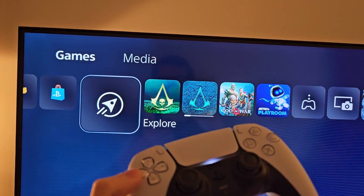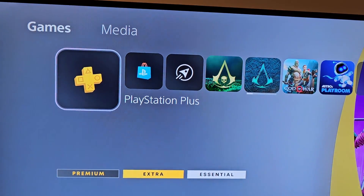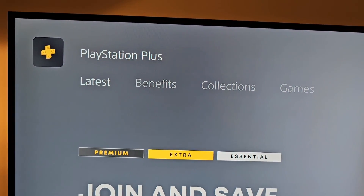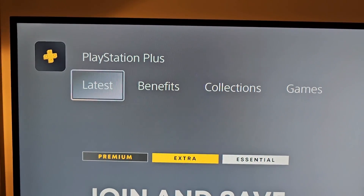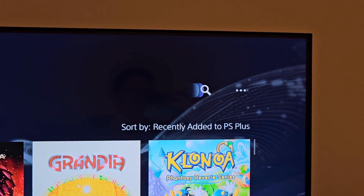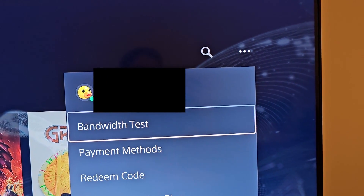So on your home screen, under games, just go all the way to the left to PlayStation Plus. Now first, if you want to redeem a card such as PS Plus or a gift card, then go up once to the top row and go all the way to the right to the three dots, press More, and redeem code.